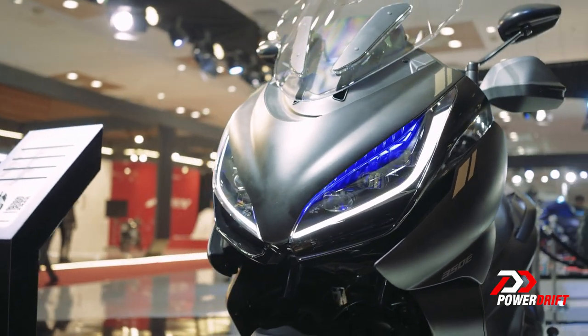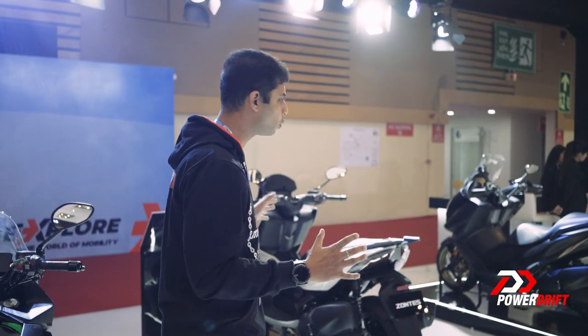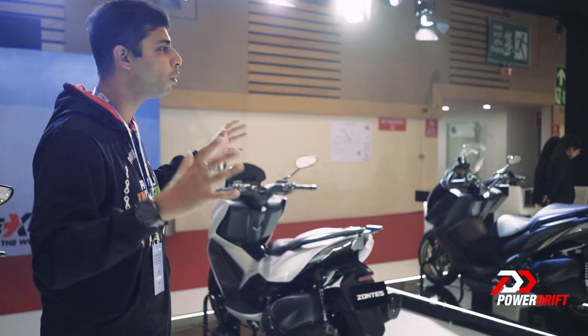When you look at the specifications, this one is more for the city and that one is more for the highway. And just by looking at the dimensions, this looks a lot more compact while that one is a lot more bulky.